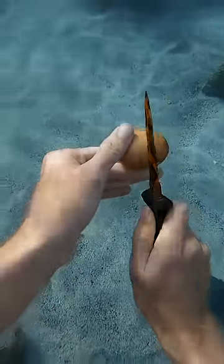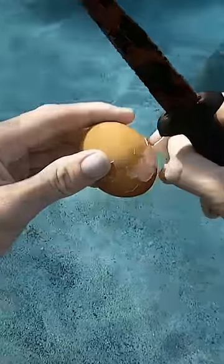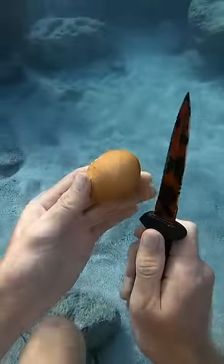I heard that if you're very careful, you can peel the shell off of an egg and leave a skin underneath. So I wanted to check it out.